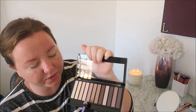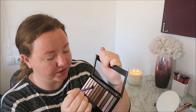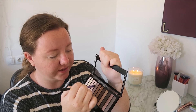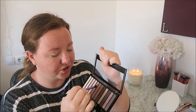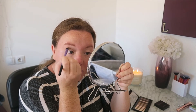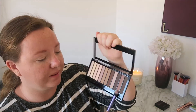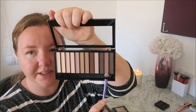I'm going to go in with the same brush and pick up the second color I've chosen, just put that on the tip of it, and then start doing my crease. Then I'm going to go in with this one because it's the next darkest shade and I don't want to go too dark.